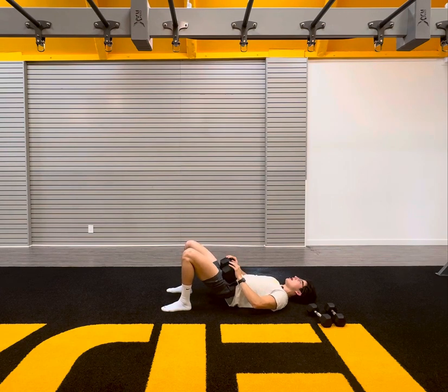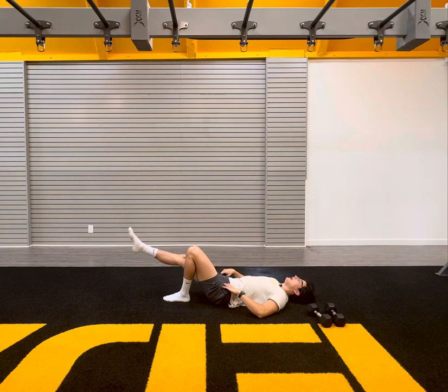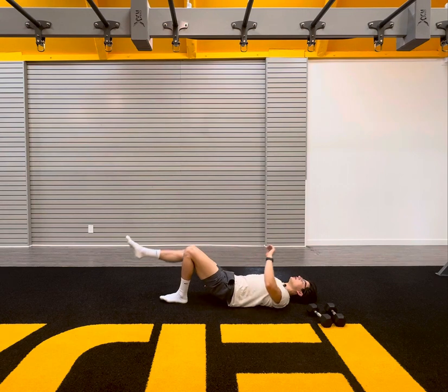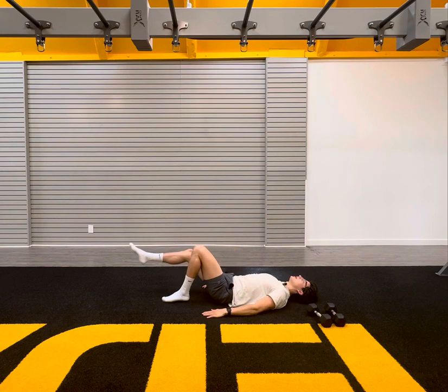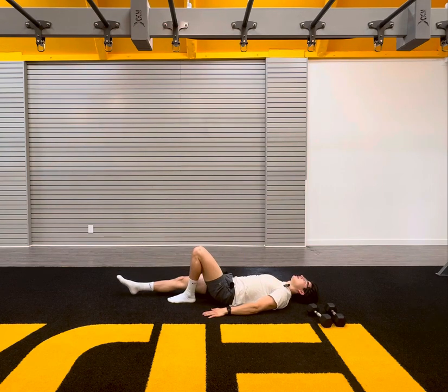30 seconds. We'll lose the dumbbell here, and then we'll go into a single leg hip bridge. Here we go. 15 seconds to go, 10 seconds. Keep it up. Here we go for five, four, three, two, one. Quick — lose the dumbbell, optional. Extend the right leg. Drop the right leg straight on down. Single leg hip bridge. Let's go. One through ten. Drive the hips up. Last one, ten.